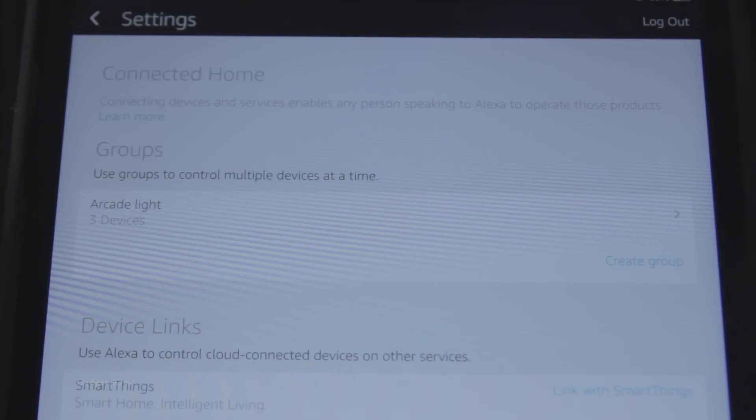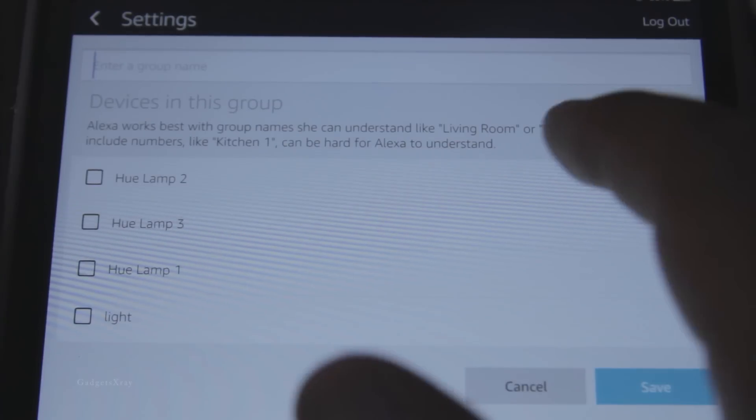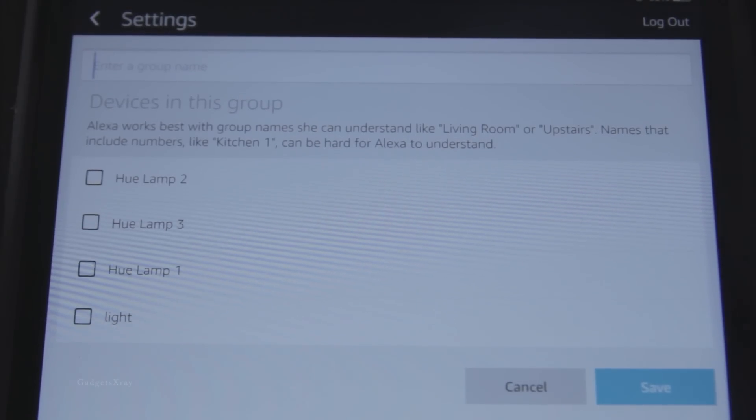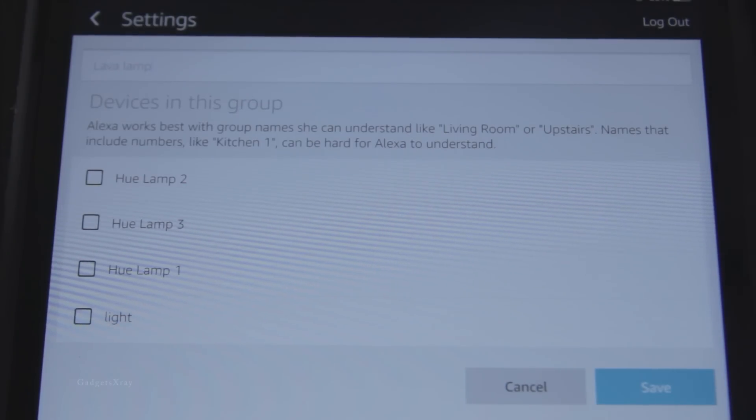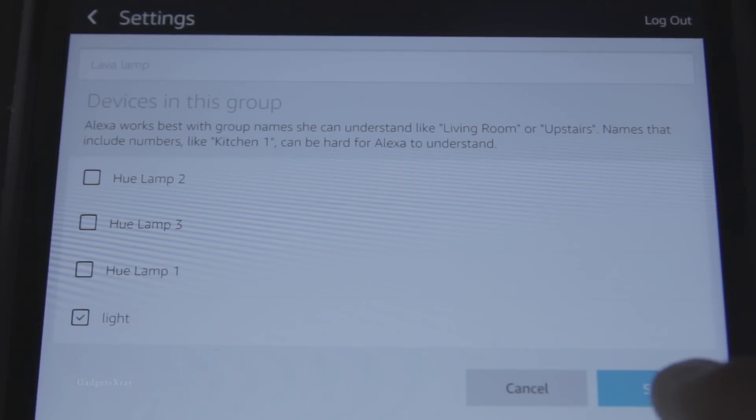So now let's configure it with a group. Let's create a new group and I'm going to name it 'lava lamp.' Then let's choose 'lights' and save.